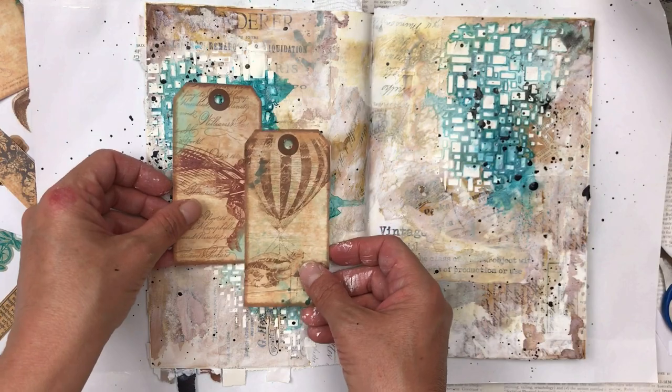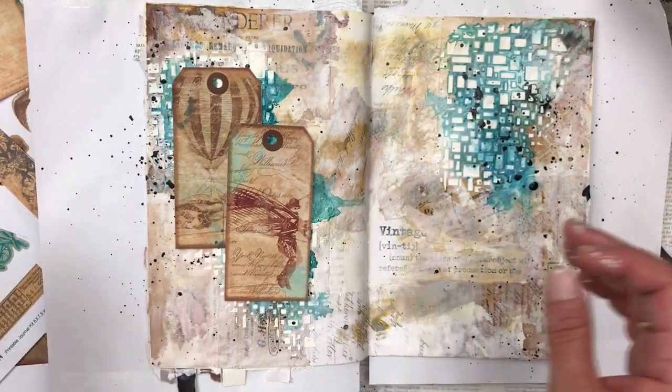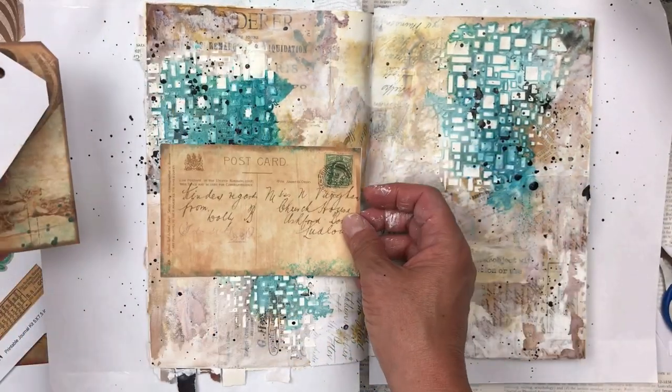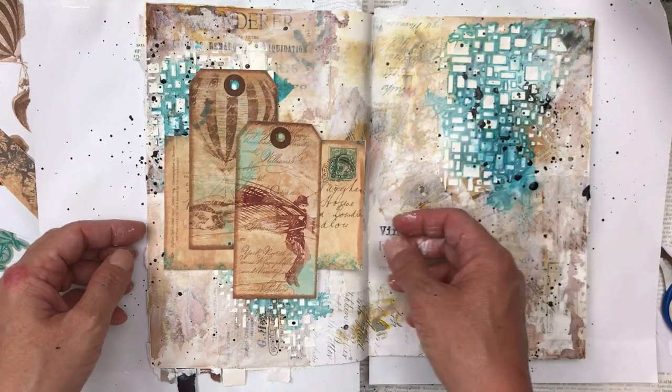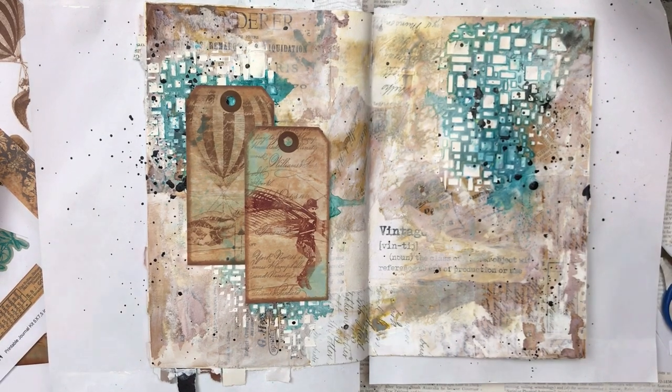Now let's try those focal points again. I think that looks much better — it makes them stand out more, and even though you can't see a lot of the turquoise, the bit that's peeping through the background looks really nice. I'm quite happy with that. Again, just moving things around, being sure that's what I want and working on the composition.